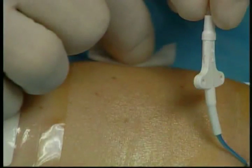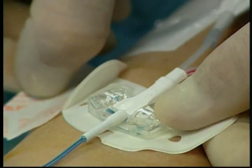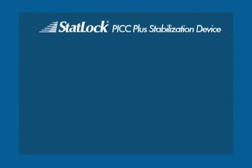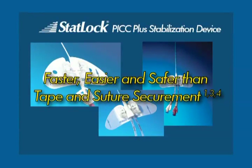Thank you for taking the time to become STATLOK device proficient. Now your patients can benefit from STATLOK stabilization devices designed to improve patient comfort while you enjoy greater safety. The STATLOK PICC Plus stabilization device is faster, easier, and safer than tape and suture securement.